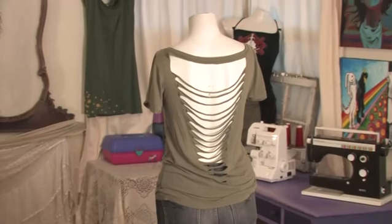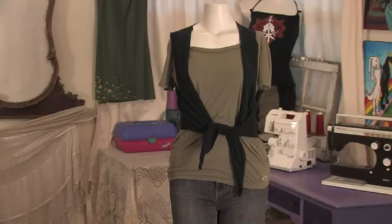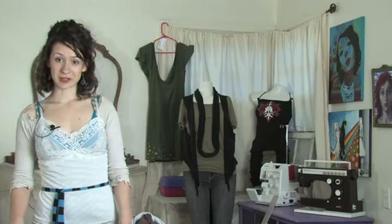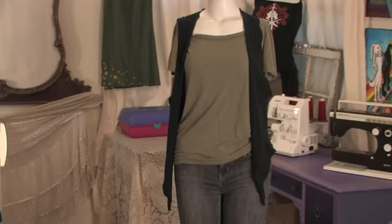Here we have a nice simple triangle shaped stripe cutout of the back, and the front is very casual and plain. And here, paired with it, we have a vest that was made from a men's t-shirt. The logo on the front of the t-shirt has now become sort of a patch on the back of the vest, and it looks great worn long or tied up.